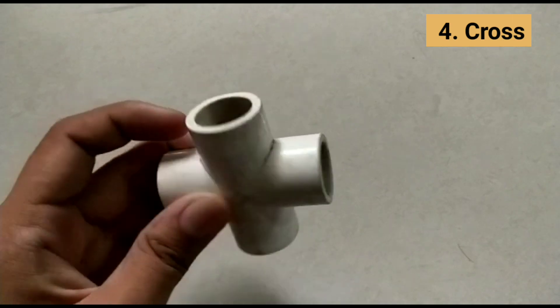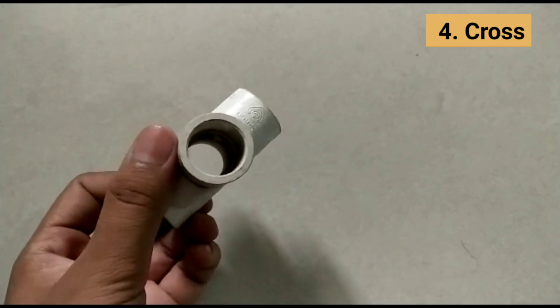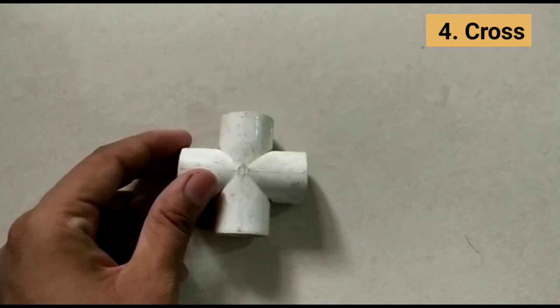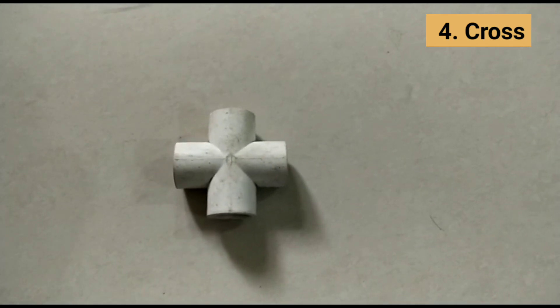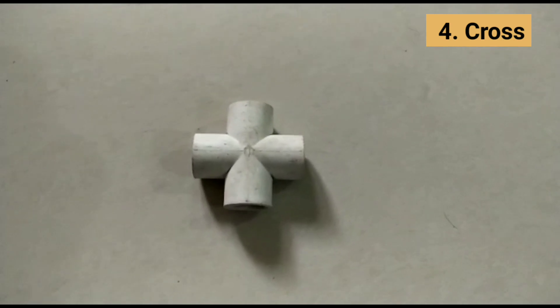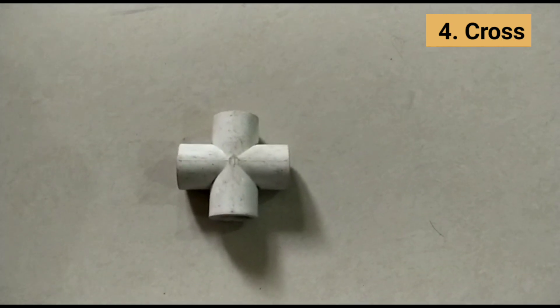PVC cross fittings are used to connect PVC pipes in underground irrigation systems. They allow the main line to branch off in three more directions, and are manufactured from type 1 grade 1 PVC for optimum performance.